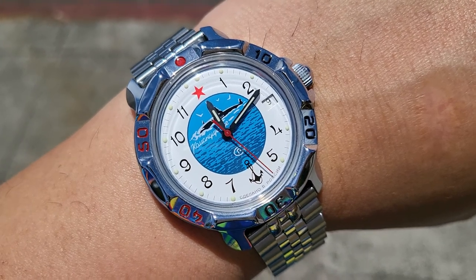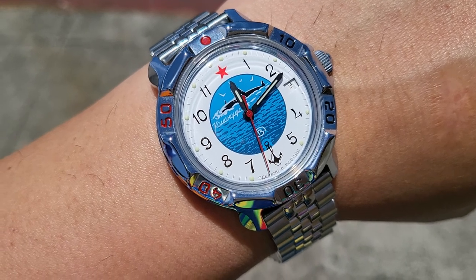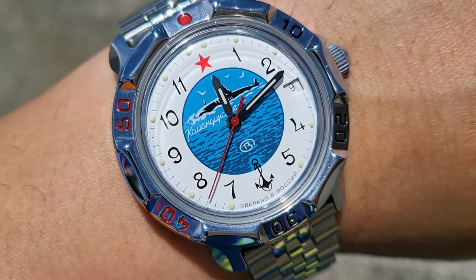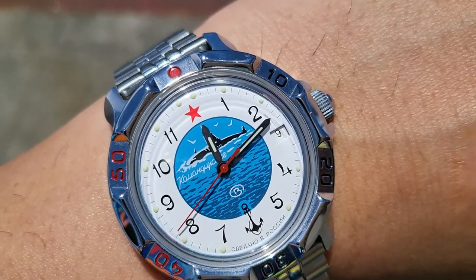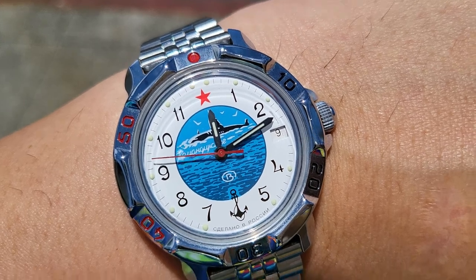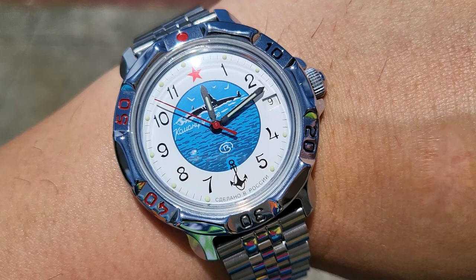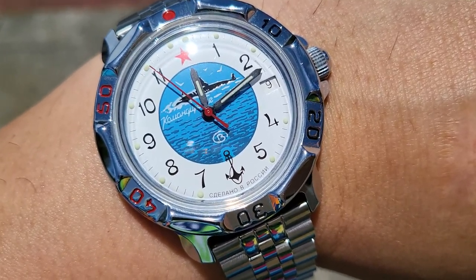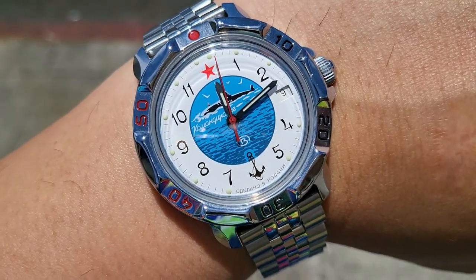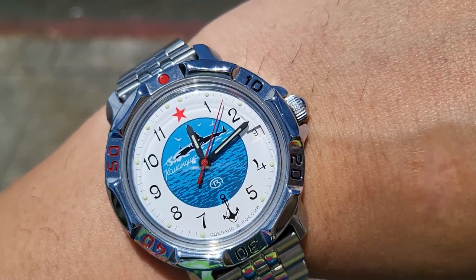This particular one here is the Navy version of the Vostok Komandirsky. You'll have to forgive me — I'm not that familiar with Soviet submarine recognition, but I think that's actually a Soviet November-class nuclear submarine on the dial. I should probably know better because I've been reading a lot of books recently about the Cold War — Blind Man's Bluff, Red November, and a couple of others. But I don't recognize the submarine. Anyway, this identifies it as the naval version and there are a couple of variants of this.